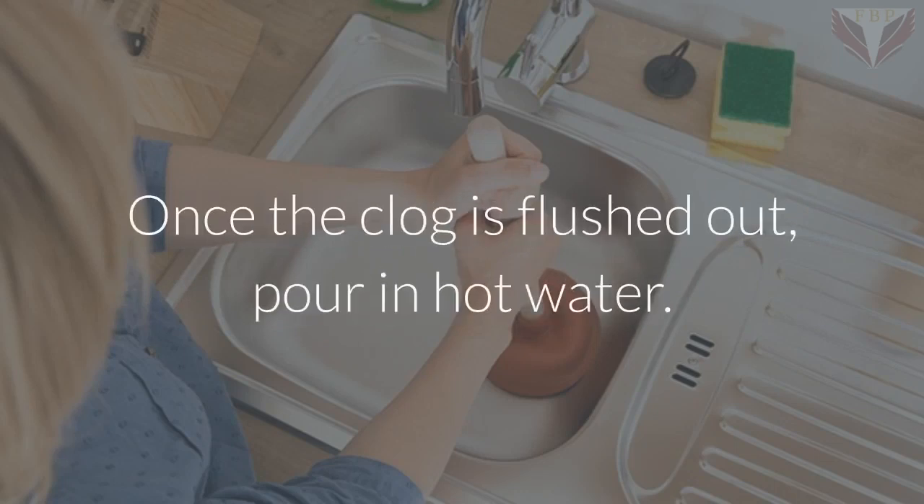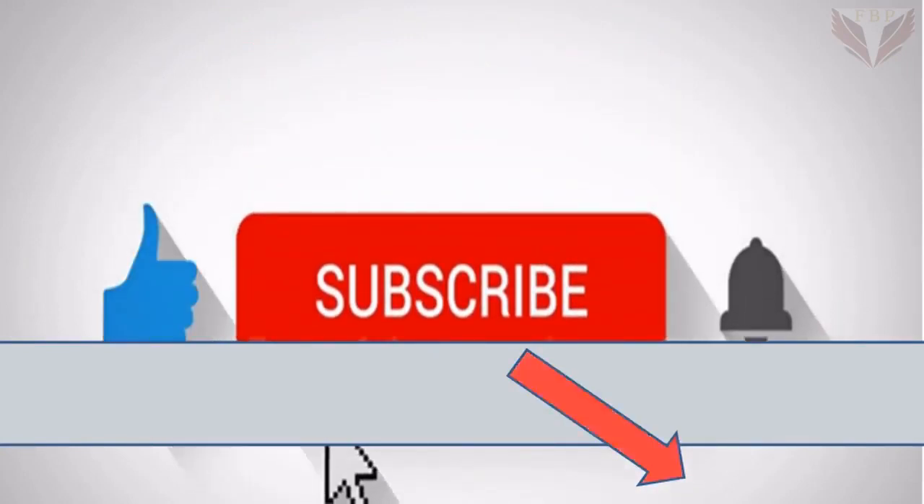Once the clog is flushed out, pour hot water down the drain.